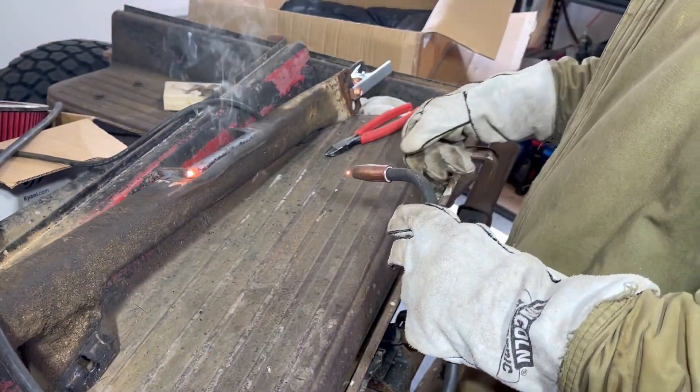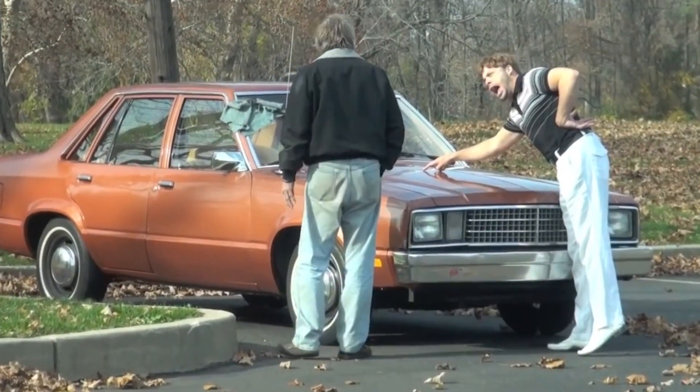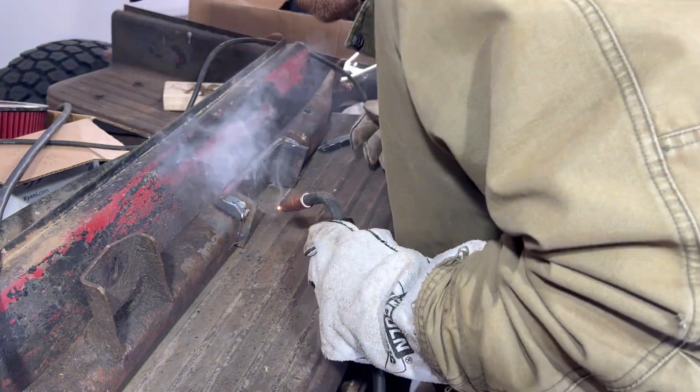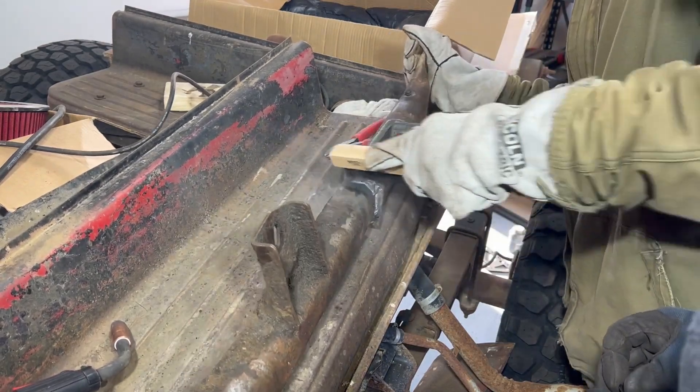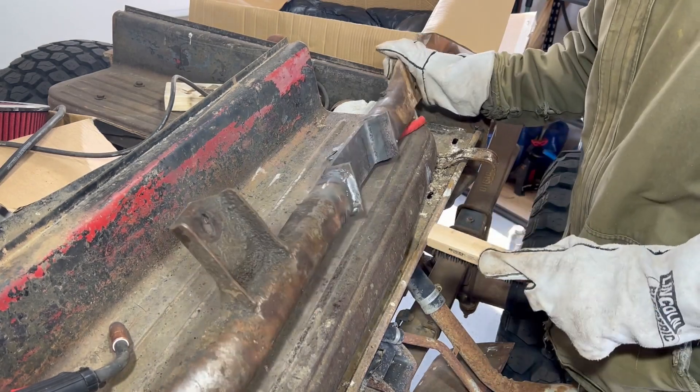Beautiful. Look at those beads — would you look at that? But will it hold up for another five years? Oh yeah, I think it'll hold up longer than that.